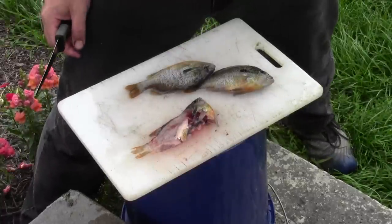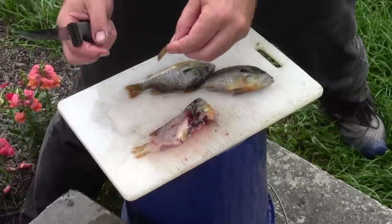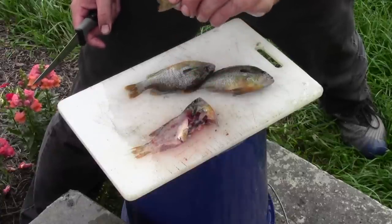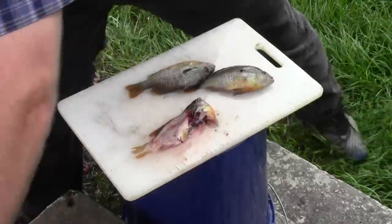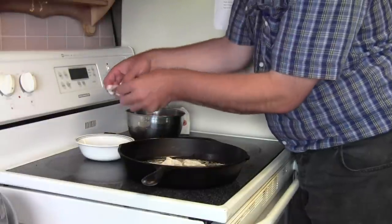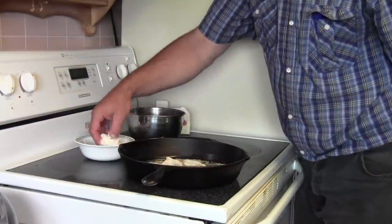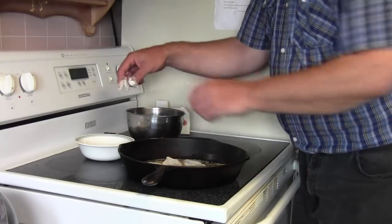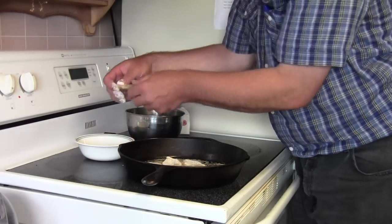You notice the tail on there? That actually is really good eating. You fry it up and it's sort of like french fries — really good, we love it. I just take these fish and dip them in a cornmeal flour mixture and fry them in butter, and they are scrumptious.